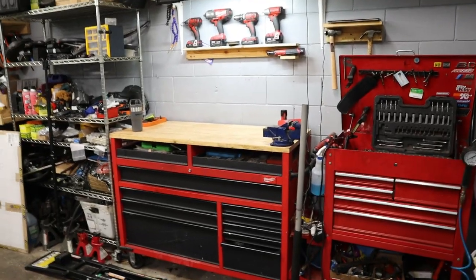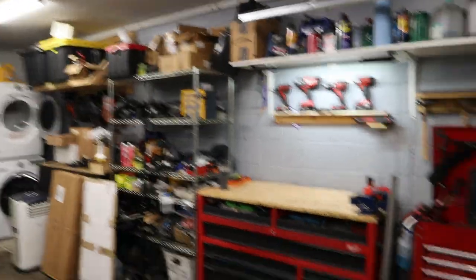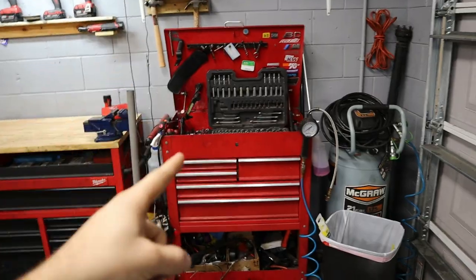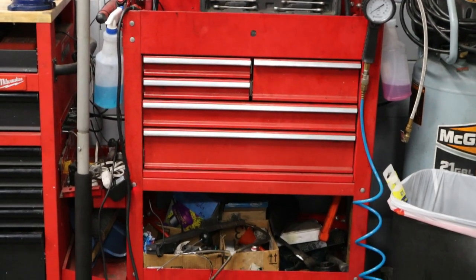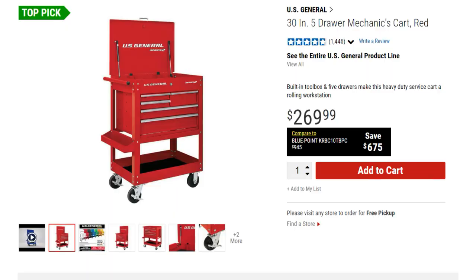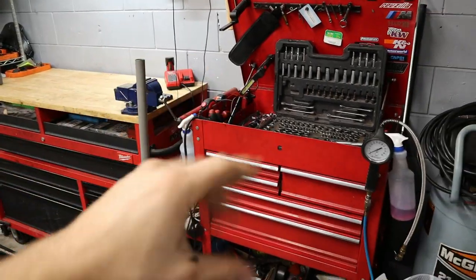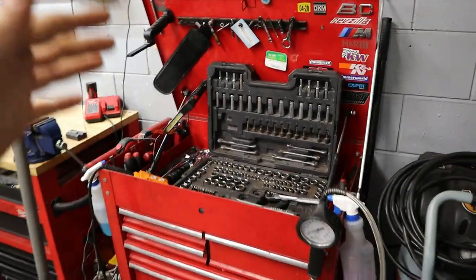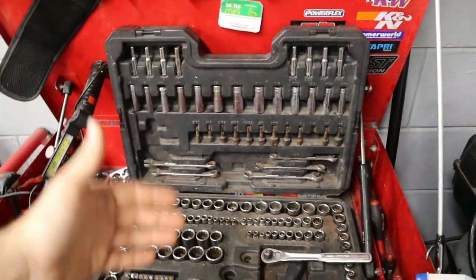I'm spoiled enough to have two boxes here, both completely full of tools, and we also have overflow on the racks. We're going to start with the first box I ever bought — a Harbor Freight special, about $150. They come in a lot of different colors now, and I'll put a link in the description. We'll start with the top of the toolbox, which has my first tool kit.